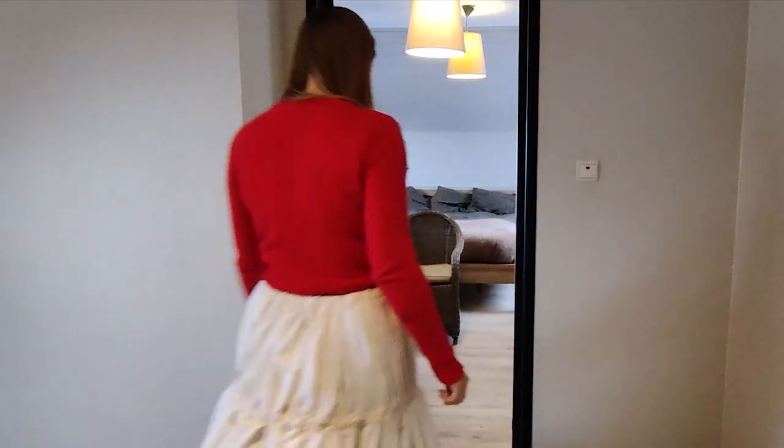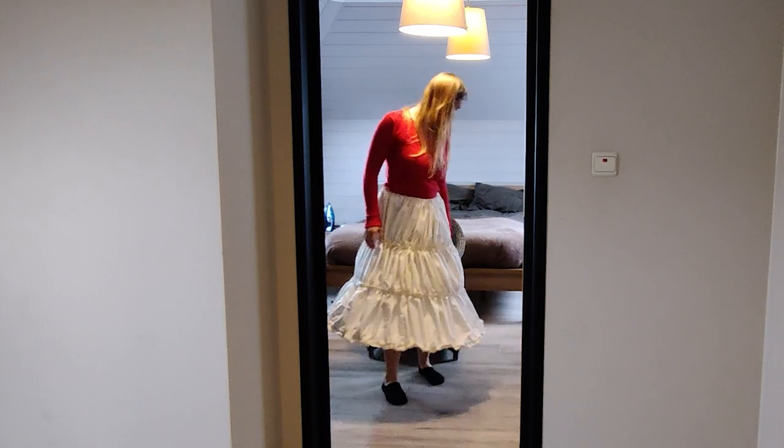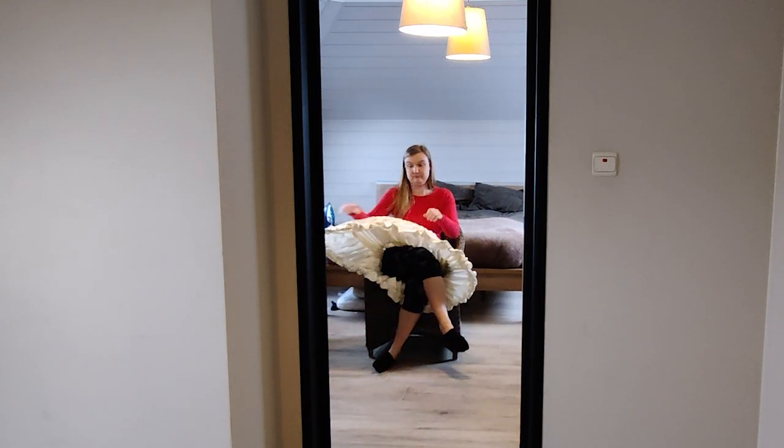Here's a random dog, and I always question these two things with a hoop skirt. First, does this fit through a door? And it does. Can you sit with this? You can kind of sit with it, but it's a bit weird.